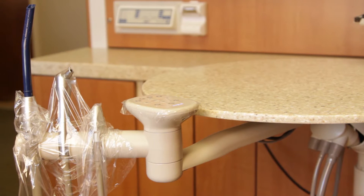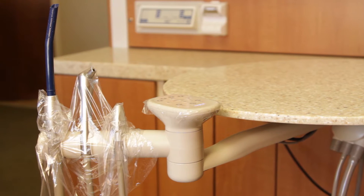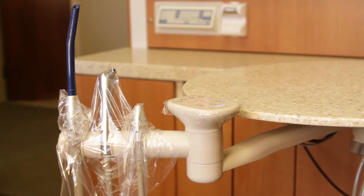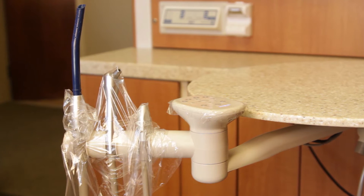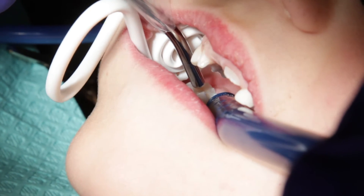Many operatories are set up with a high volume and a low volume suction. If your operatory is set up this way, we recommend you actually move the BlueBoa over to the low volume suction for the sealant procedure. This allows you to use the HVE while rinsing off the etchant.